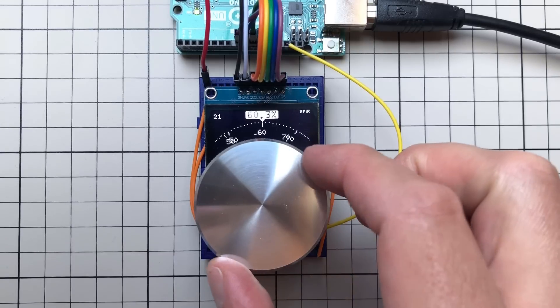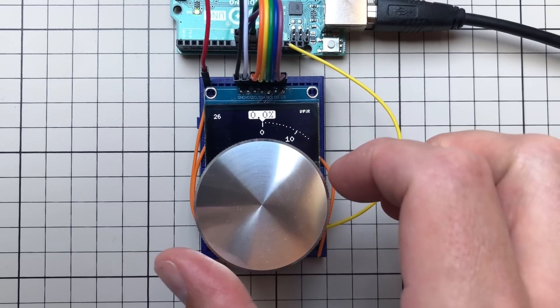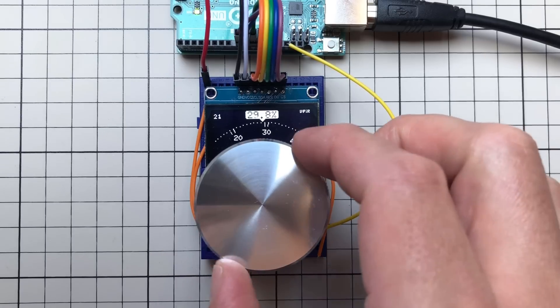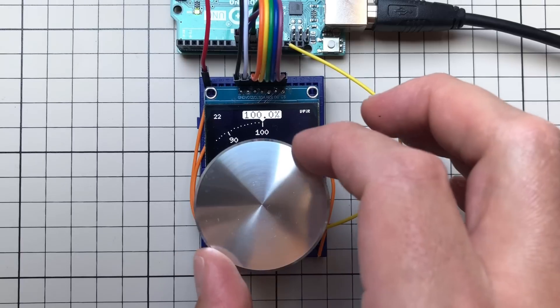Performance is even better when using the SPI connection on real hardware — approaching around 20 FPS for normal values, and around 25 FPS when at the beginning or end of the tick marks.